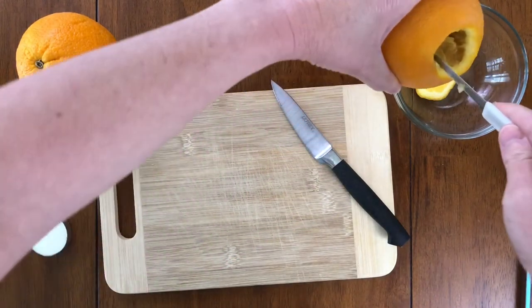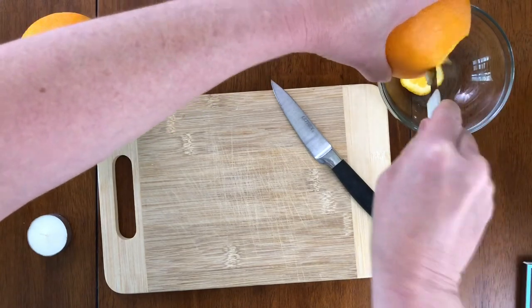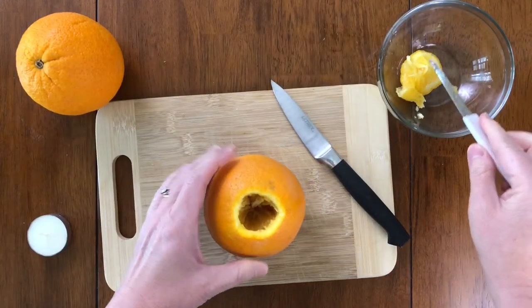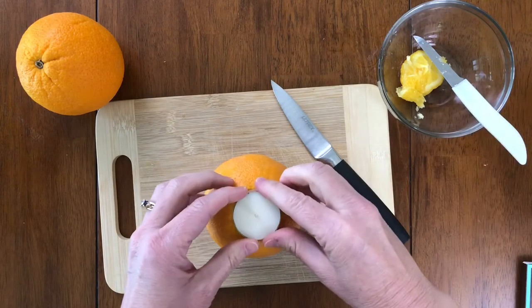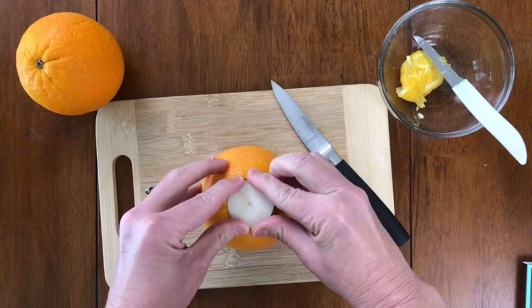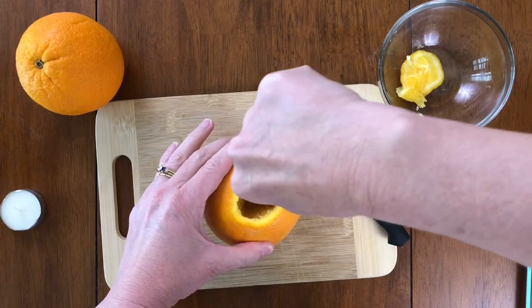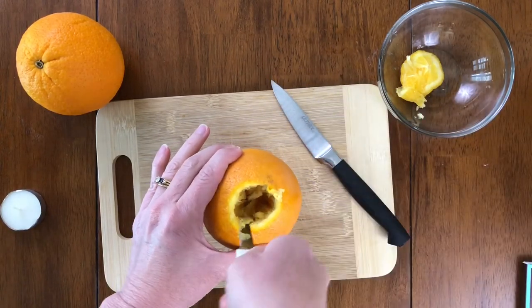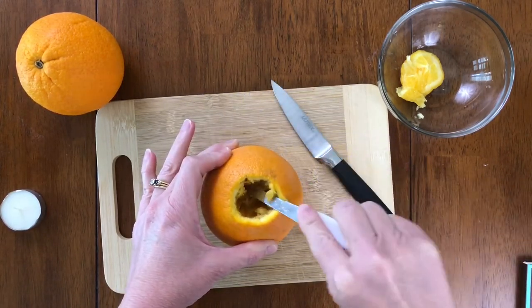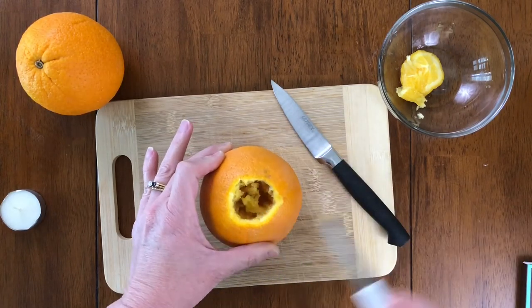This is where your bowl comes in handy because you can scoop it out like this. So now we're going to sit this in here — the depth is fine but it's still a little snug, which is a good thing. I'll just take a tiny bit more from around the edge and let it go down in there.